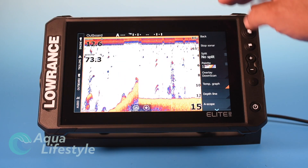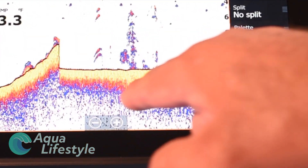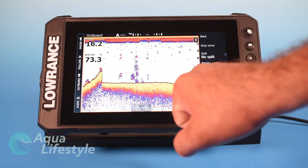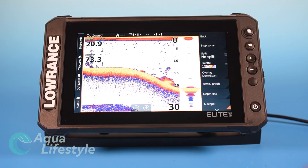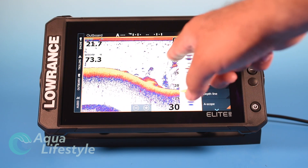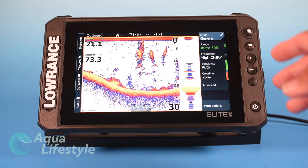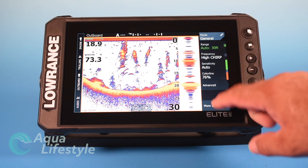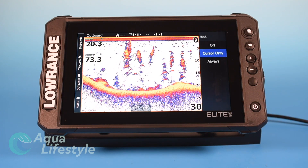The depth line — a black line pops up right at the start of the bottom, showing you exactly where those depth readings are reading from. You can turn that on and off for a very clear view of the bottom. Then there's the A-scope, which works similar to the flasher but shows what's in your beam in real time. Fish pop up as red marks — you can see a big ball of bait right there. I kind of like having that for offshore fishing reefs. Bass fishing and inshore, it's less important.